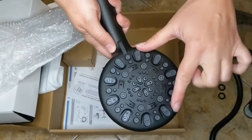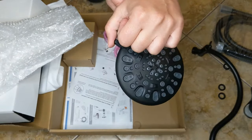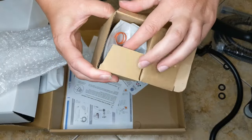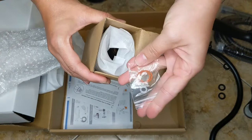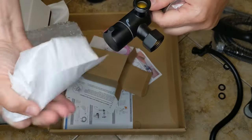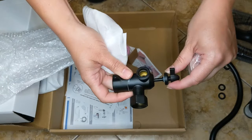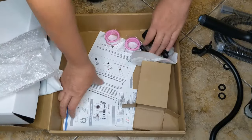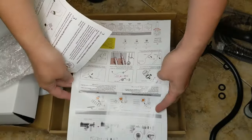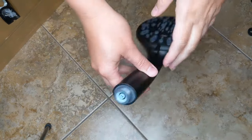We've got the handheld piece — it's really big and it looks like it has quite a few different modes. It looks like you twist it to change the mode. Then there are some more gasket pieces and the connector, which connects all the pieces together so you can connect it all to the pipes. And there are paper instructions, which is awesome — I hate it when things don't have paper instructions. So it looks like we've got everything we need.